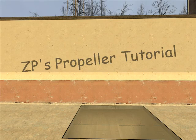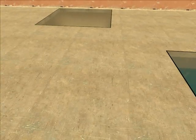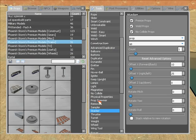Alright, propellers. Since the fin tool has become more and more popular, people are wanting to power things with propellers.